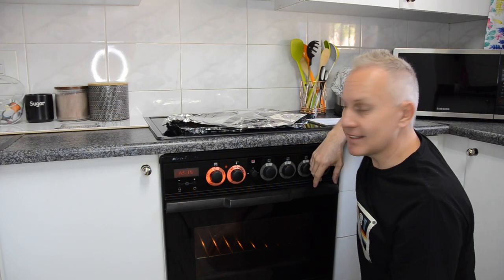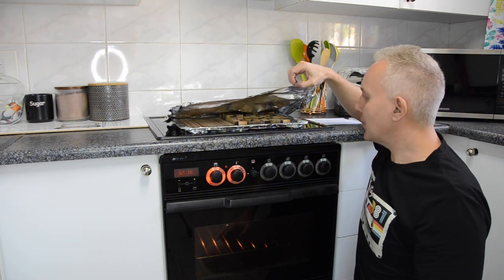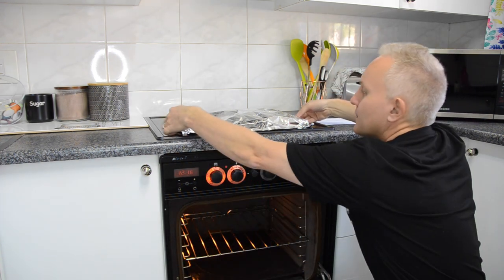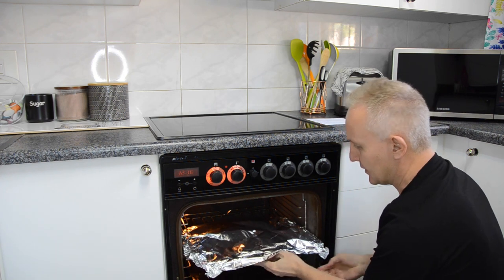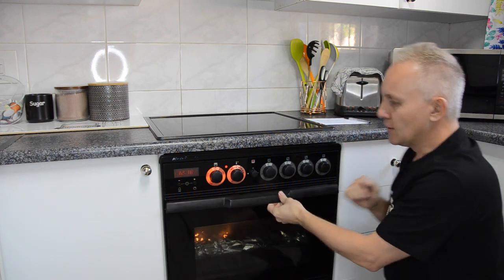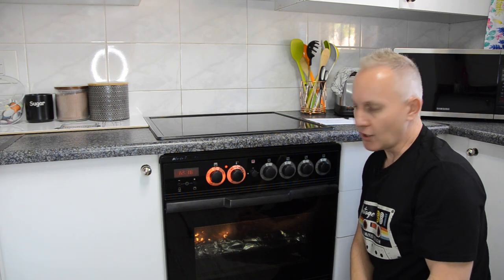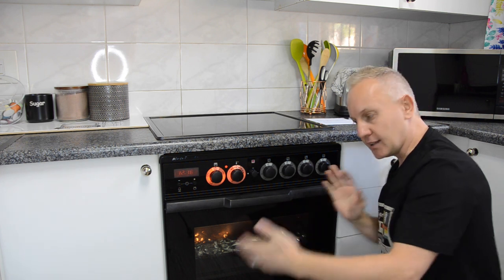The oven is preheated and it's time to put all the oak in. As you can see I've spaced them around so I'm quite happy with where they are. I'm going to cover it with the foil and stick it in the oven, placing it more or less in the middle so it's not too high or too low. Every 15 minutes I'll take out one stave and two blocks to the side, and then every hour I'll remove another two staves and nine blocks until everything is out.